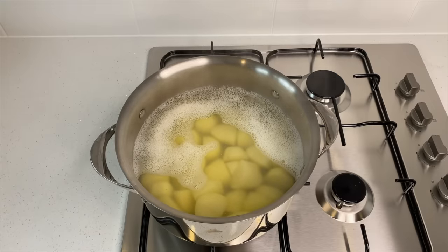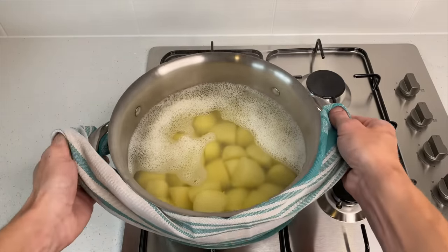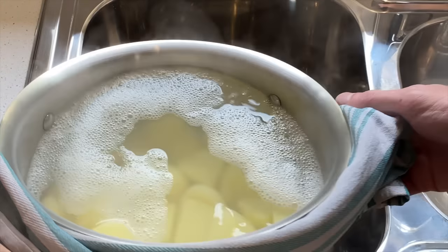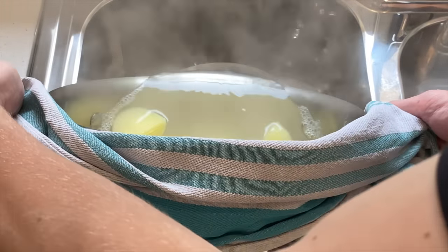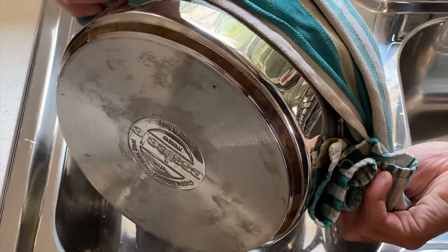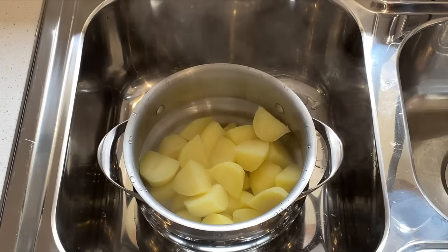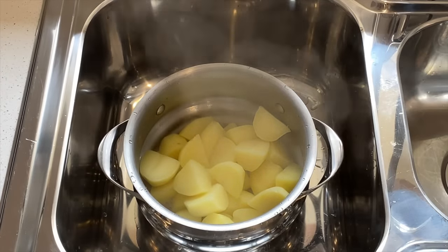After nine minutes our potatoes are ready to come off. Being careful, I'm just going to pour these through a colander to drain — just watch out for the steam as it can produce some pretty nasty burns. Then allow the potatoes to sit for a minute or two to allow any excess moisture to drain.